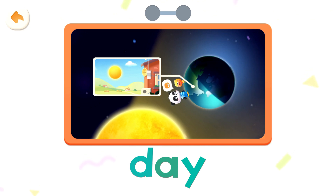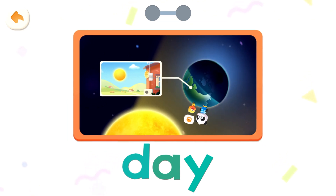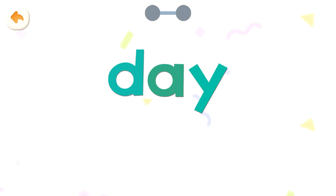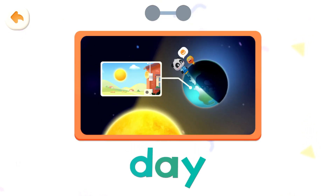When we rotate to face the sun, it's daytime. Day, day. Read it together. Day. Day.